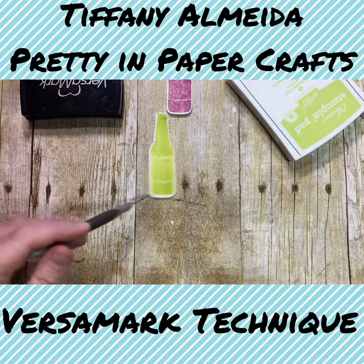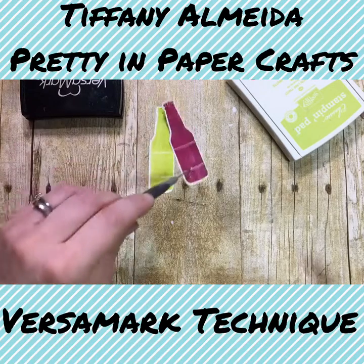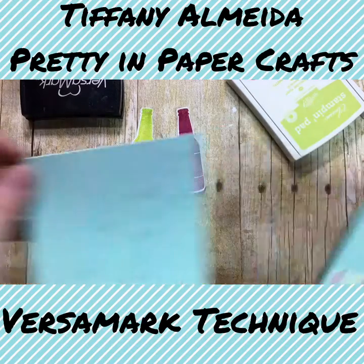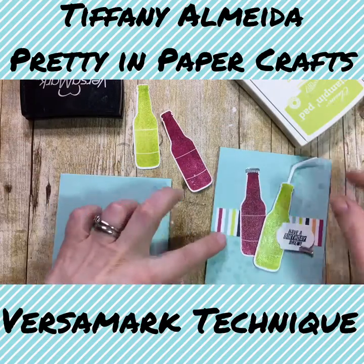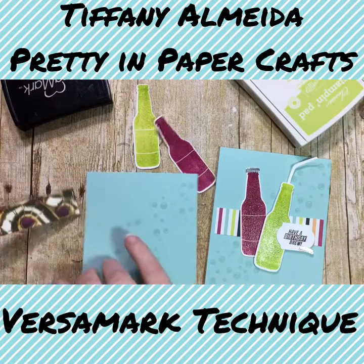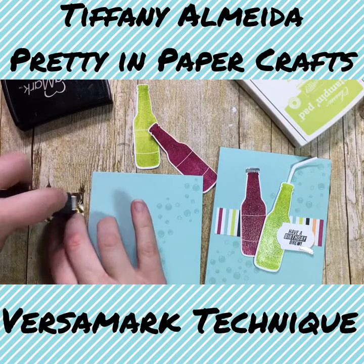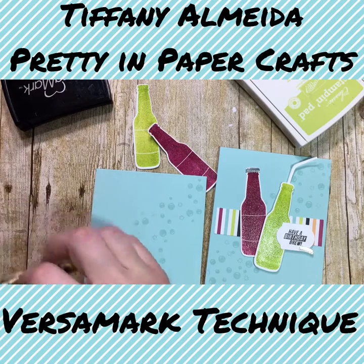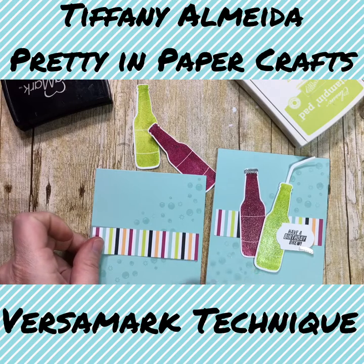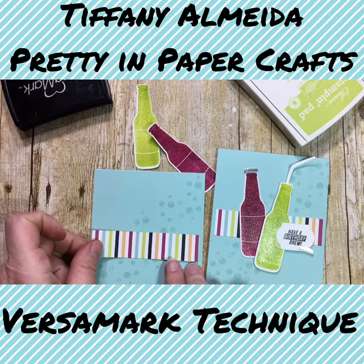And now we have two really cool little bottles — isn't that fun? Then we can put our card together. We're going to put our piece of designer series paper down as our background piece, just try to center that up.